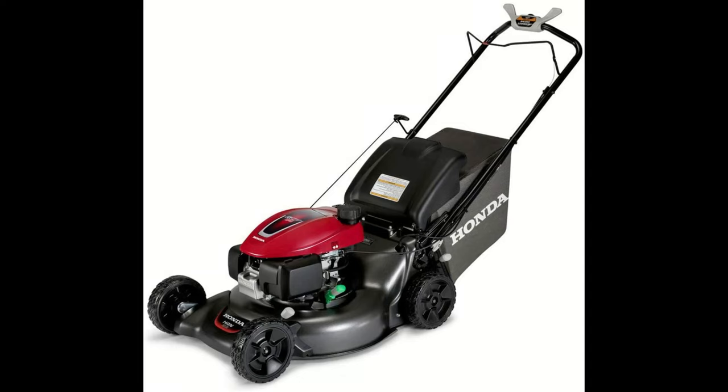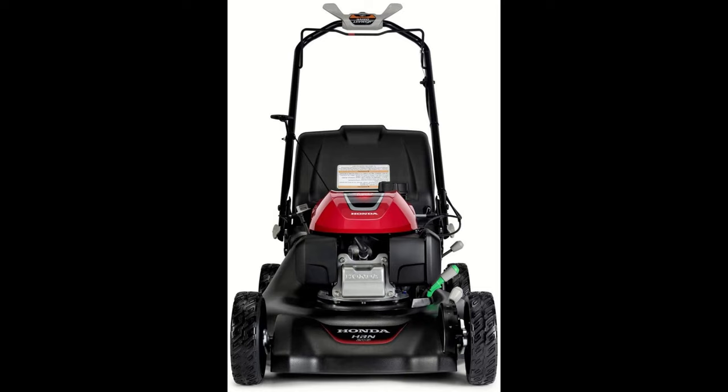Hello everybody, thank you for watching my video. Today we'll be unboxing and reviewing the Honda HRN216 VKA lawnmower.